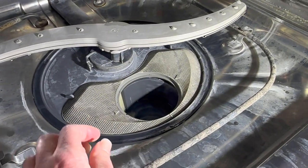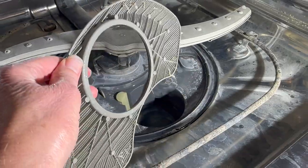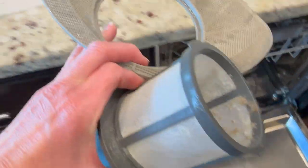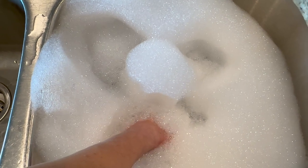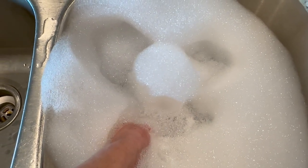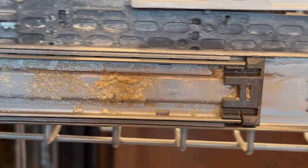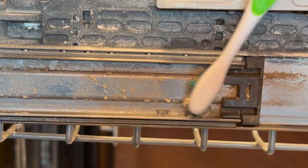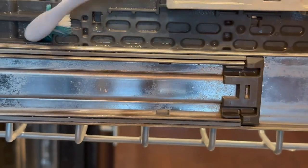We can also remove this screen just by pulling it up. I'm going to pop this dirty filter and screen into some hot soapy water I have already prepared in the sink. Let's just let it soak there for a while while we work on some other things around the dishwasher. One super disgusting thing about my dishwasher is the side of these rack arms — that is putrefying. Apparently food is stuck on the sides and I'm going to clean that off with some baking soda and vinegar.